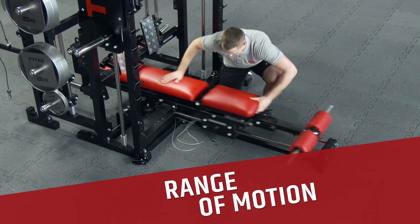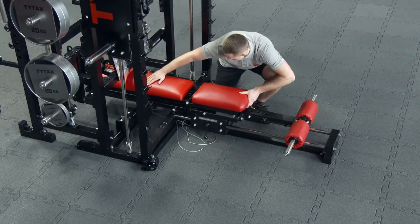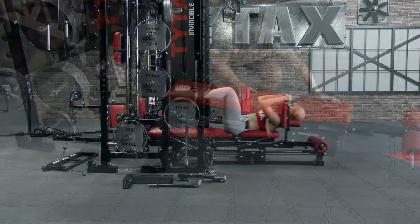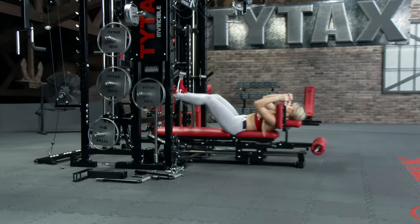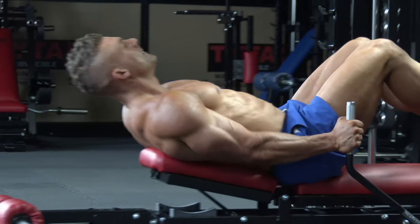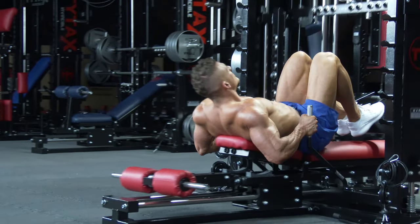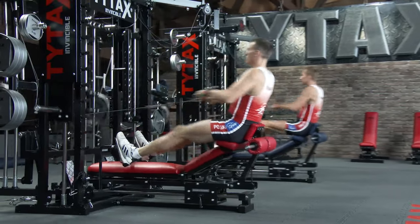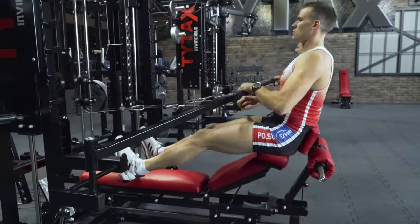As mentioned before, the TYTAX bench slides on wheels with bearings, and it has an extended range of motion, which allows performing many valuable exercises. The most recognizable exercises which use this feature are the RM and PRM exercises.